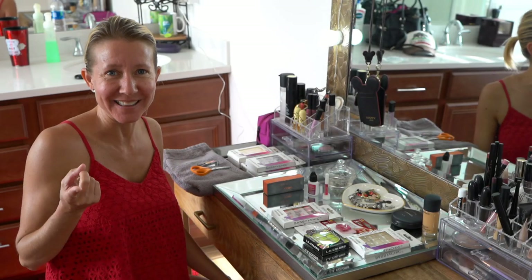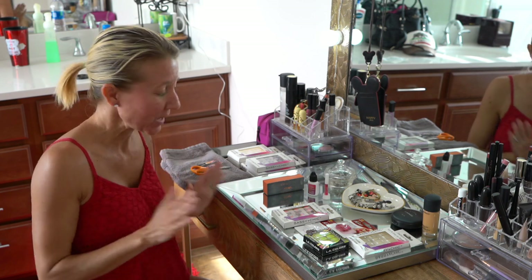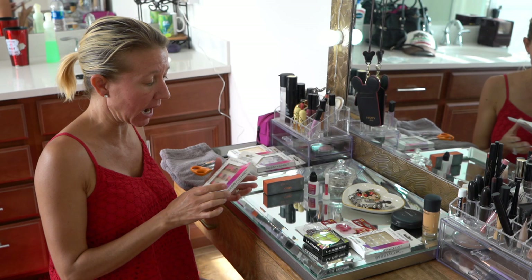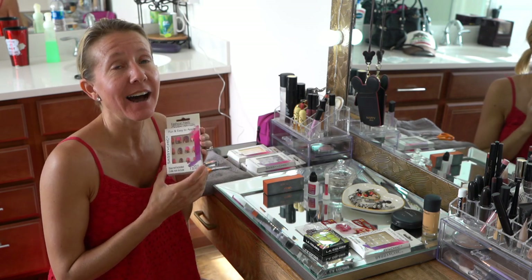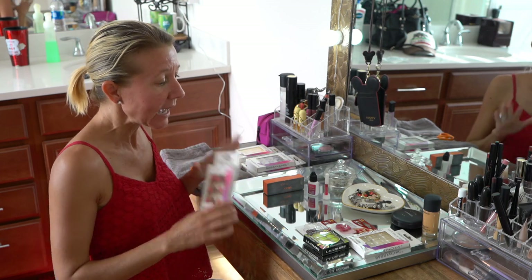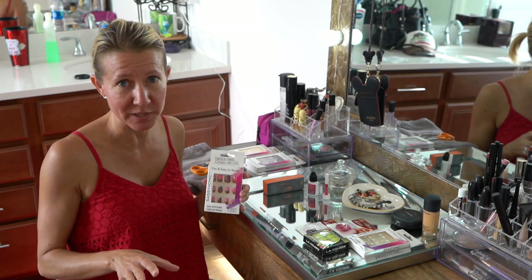Hi everybody, I'm Lisa. Behind the camera is Bill. Together we are Billisa. Welcome to our channel. I know in the past I have done videos showing you that I use Dollar Tree nails and I love them, but I don't think I've ever shown you the entire process — how I put them on, how easy they are from start to finish. So that's what I'm going to show you today.